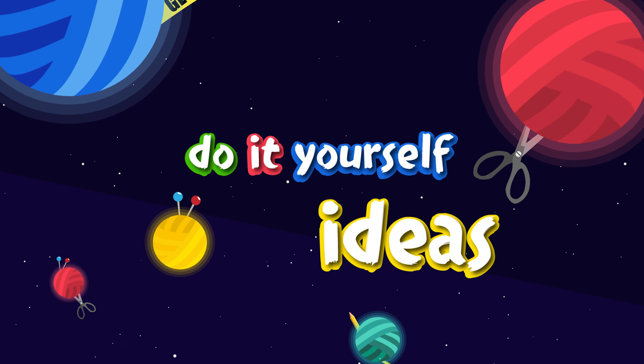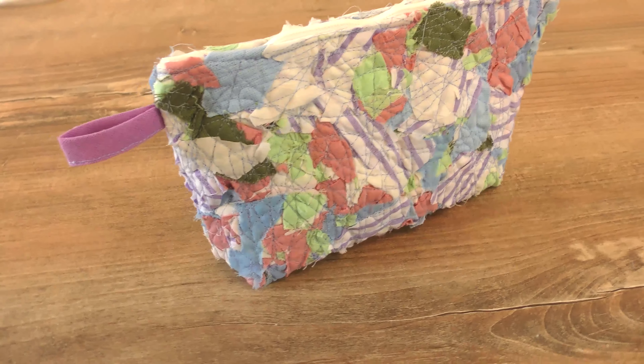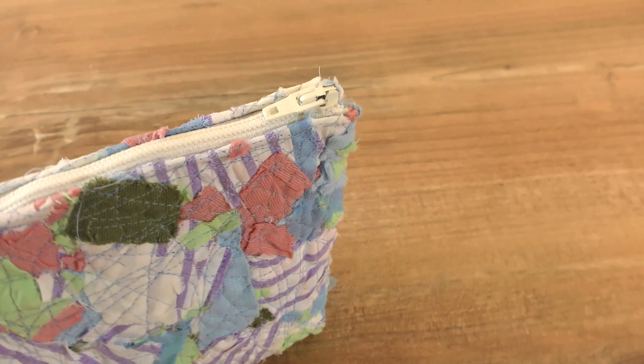Hi everyone, welcome to DIY Ideas! Today I'm showing you how to make a small purse or a makeup bag. It's going to be super easy, so stay tuned — I'm going to show you what I used and how I did it.